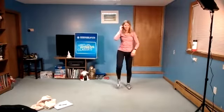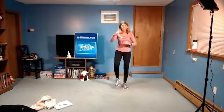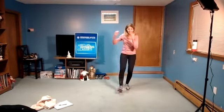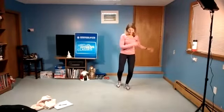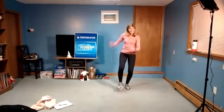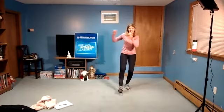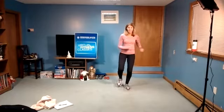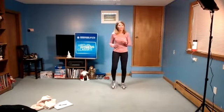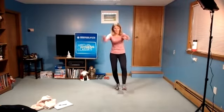And march. Four, three, two. Left heel front only. Eight, seven, six, five, four, three, two. March here, four, three, two, march here, four, three, two. Heel front. You can change the arms reaching front for that curl.